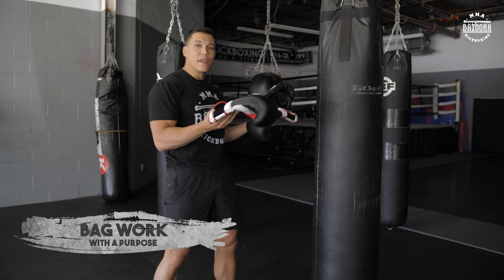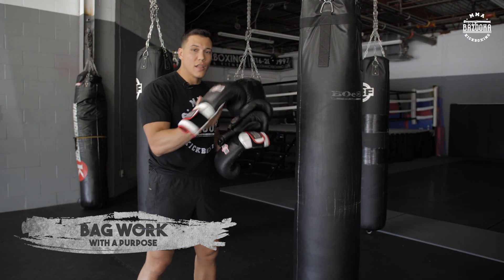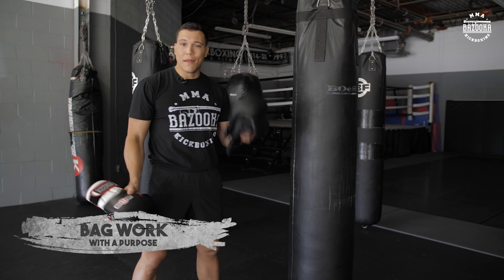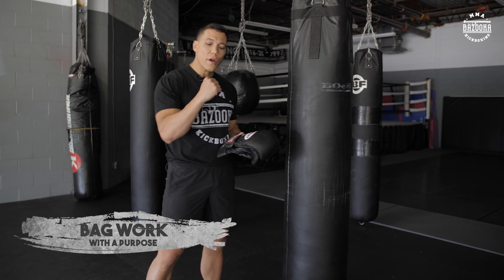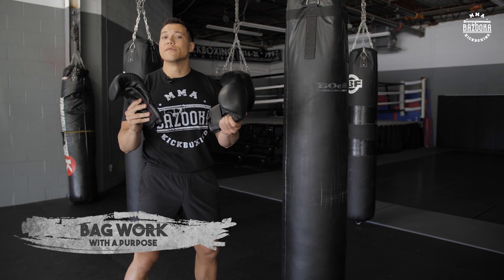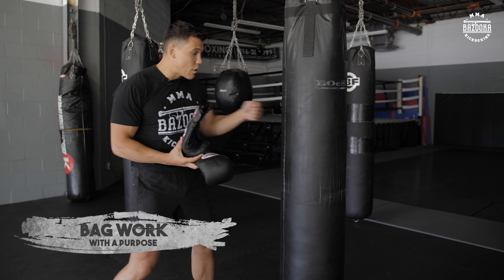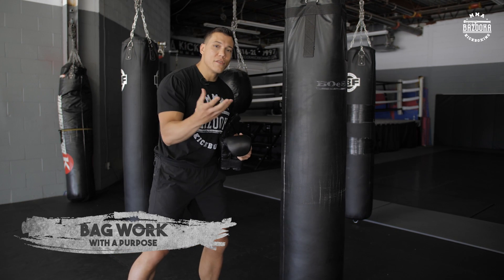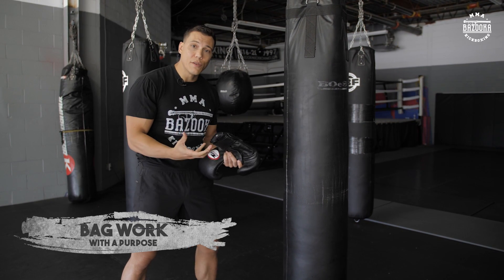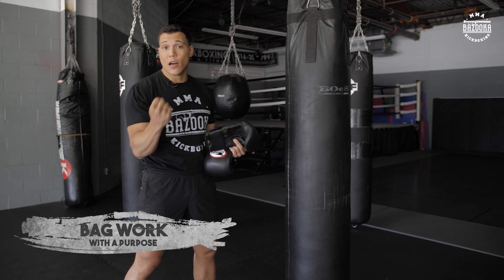The first thing you want to look at before you even hit the bag is what gloves you're using. What I hate is when I see people doing bag work with big gloves. If your purpose is to get your shoulders tired, yeah, those big heavy gloves are the ones you want. But in my style of fighting it's really important to know which knuckles you're hitting with. With big gloves you can't feel your knuckles land on the bag, so a bag glove is really important. On some of my Instagram videos you'll see me do bag work without gloves on, because I want to make sure I'm punching with the right part of my knuckle, and it toughens your hands.